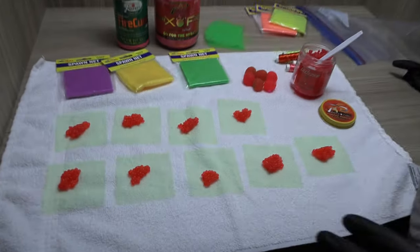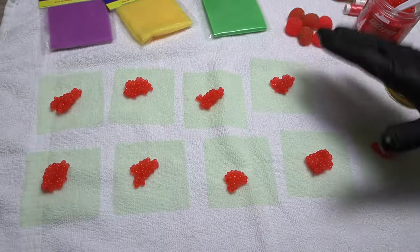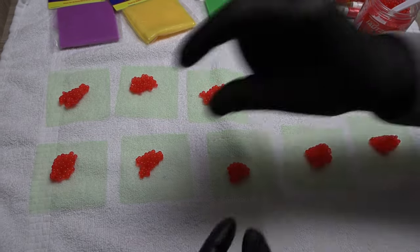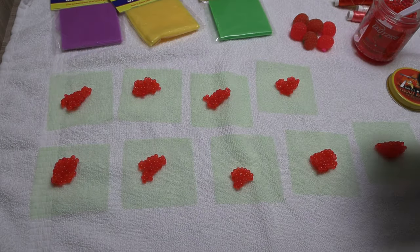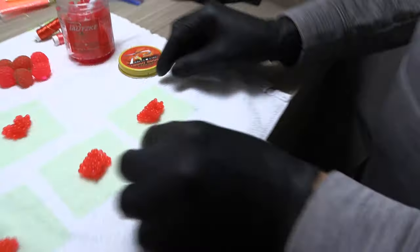This is how I like to tie spawn: I lay out all the spawn squares and crank them out. I lay them all out, put my spawn out, and put different amounts on each to tie smaller bags versus bigger bags — that's what works well for me and lets me tear through them quickly. If you're just getting started, the Atlas spawn sack tyer works great, and I'll show you why.